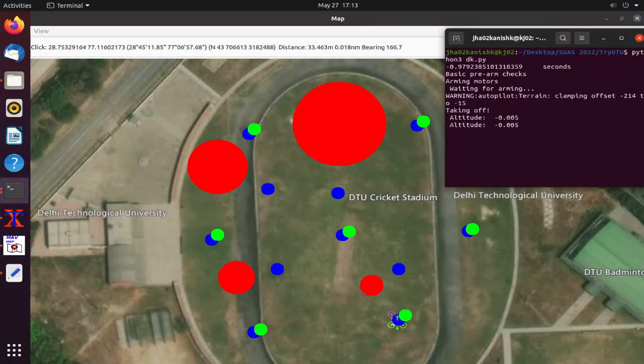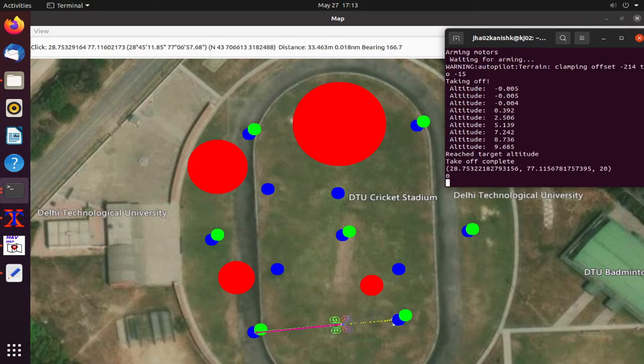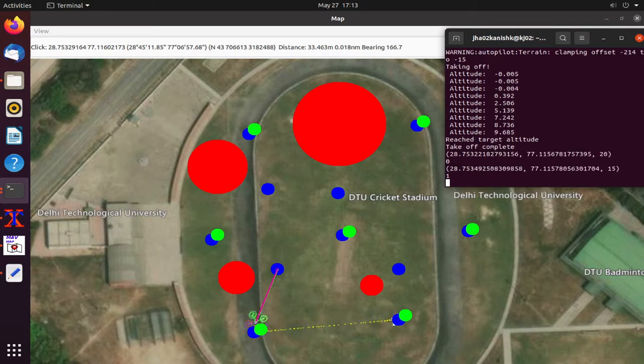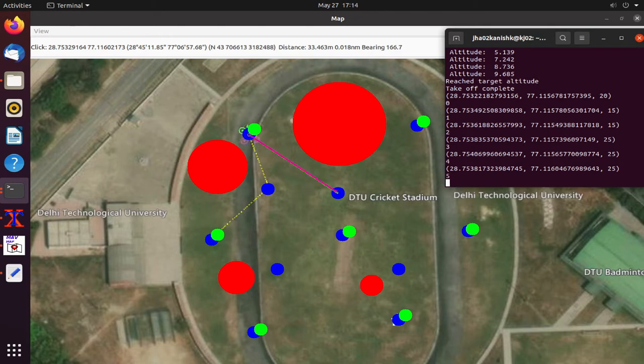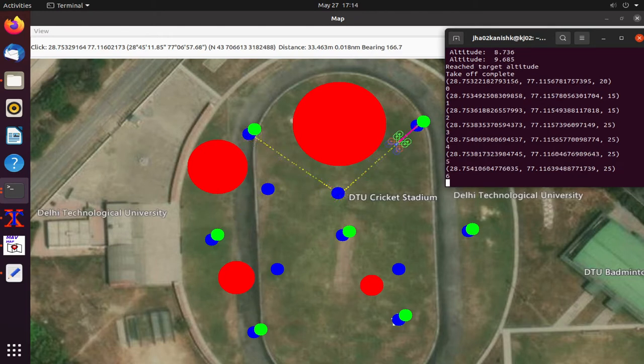An A-Star algorithm was modified to suit the team's needs by reducing computational cost and is used to create and optimize a path to achieve waypoint navigation and obstacle avoidance. Various randomized waypoints and obstacles were generated and the code was tuned until an ideal path was created for each case.